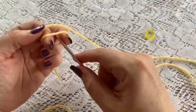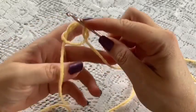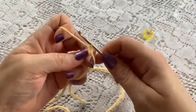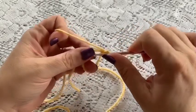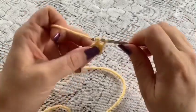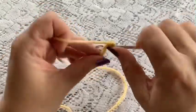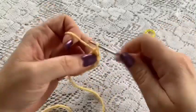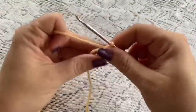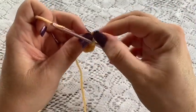Wrap the yarn around your fingers, reach through, bring up a loop, hold it in place. Drop that tail, grab your working yarn, chain 1 to secure, and then do 6 single crochet into that magic circle — making sure you're going through the circle: 1, 2, 3, 4, 5, and 6. Grab that tail and give it a pull to close up the hole. Place the stitch marker — at this point you should have 6 stitches.